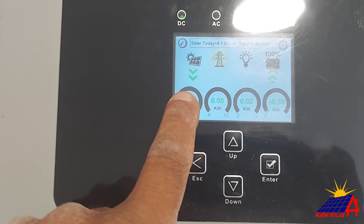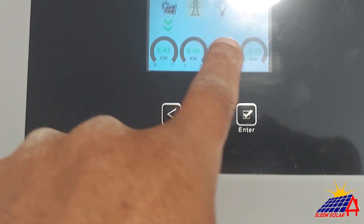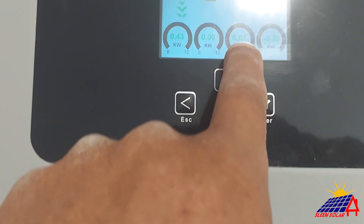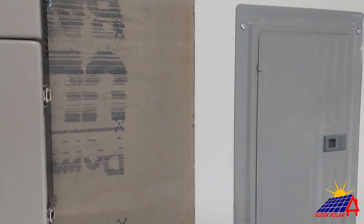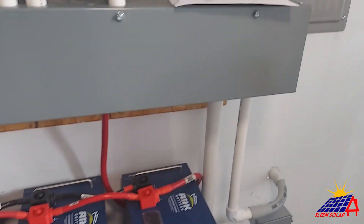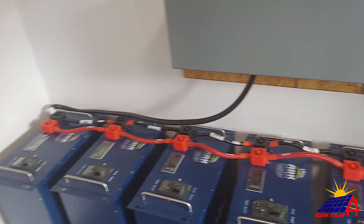It's cloudy right now so there's not much coming in, and the batteries are fully charged. They don't seem to have anything on yet, so we're about to go turn on some stuff and see what this can do.